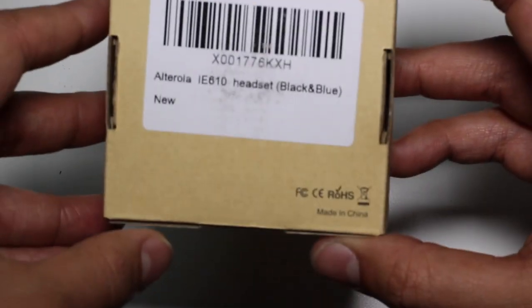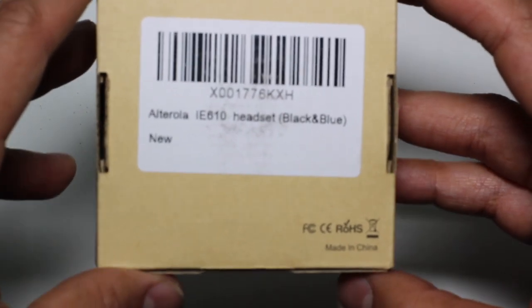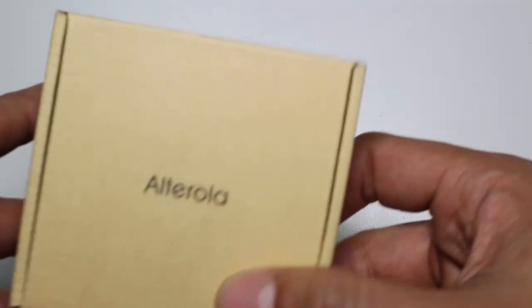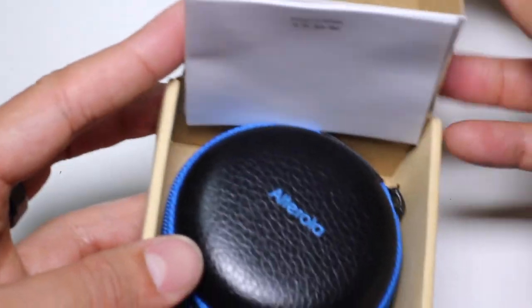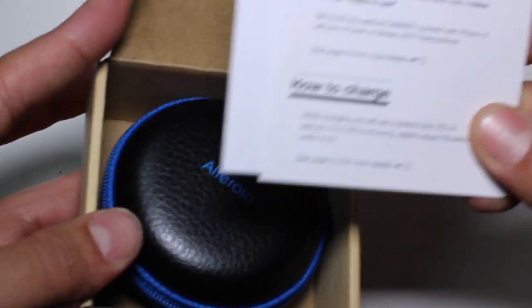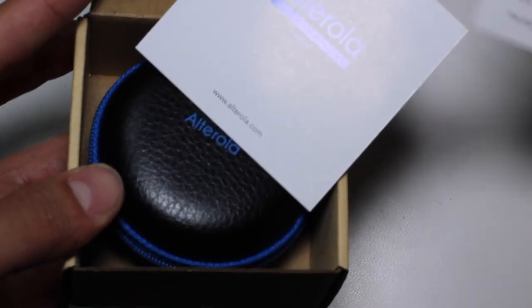All right, the box is straight up. It has a serial tag right here. As you can see, the tag is pretty straightforward — the brand IE610 headset, black and blue is the color. It's new. The box is pretty straightforward, it looks simple. Pull out this pad and then bam — leather case, booklet, how to enter pairing mode, how to charge. Pretty straightforward.